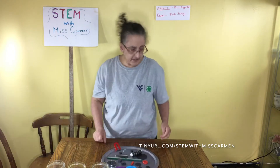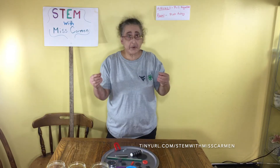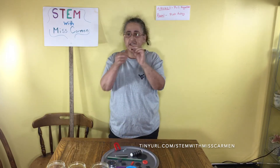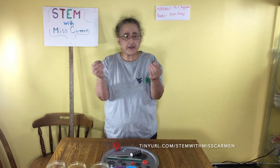Some terms that you will need to know are attract, which means that they pull together — just like that, a magnet will be pulled together. The second one we need to know is repel, and that means that they push apart. So when you flip the magnet over, one magnet is going to push against the other magnet. That's repelling.